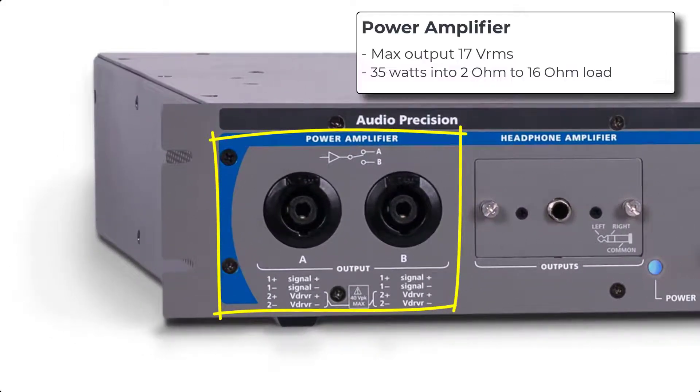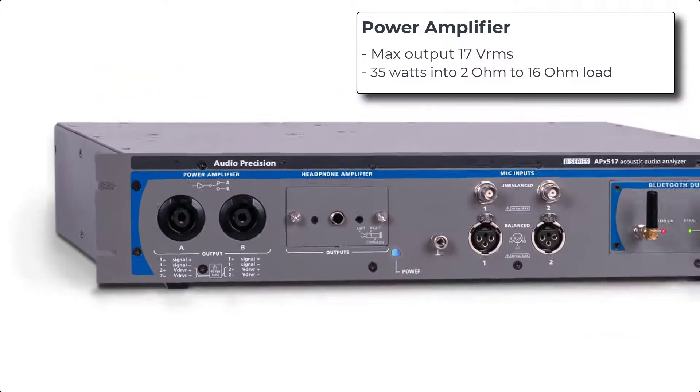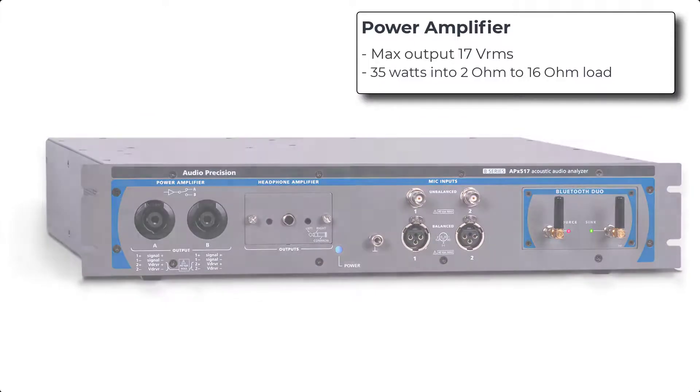The power amplifier provides 35 watts of power and has two fully protected switchable output connectors. APX500 software is used to switch between the two. In a production test environment, this allows you to actively test one device on one output while setting up another device for test on the other output, minimizing the time between tests.